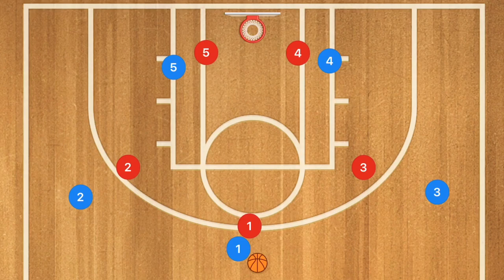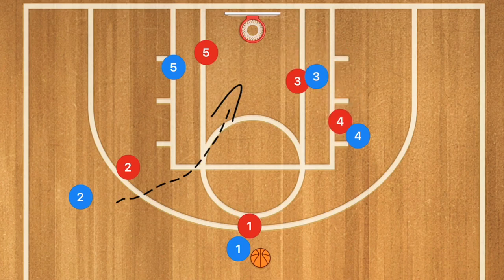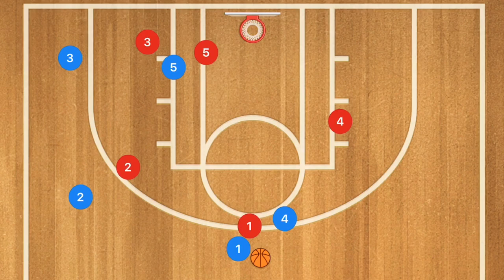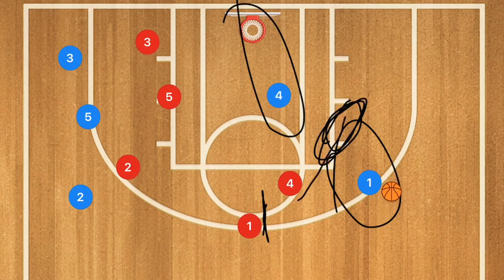In our second play, we're going to be running the three out two in. We're going to start with player three screening down for player four. Player four is going to use that screen and look for his shot. If he's open, definitely have him take it and have player two crash the boards. If player four is not open and this was not a very good screen, player three is going to clear out, and we'll have player four set a screen up top for player one in a screen and roll. We may have a shot for player one and a layup option for player four. The first option is that mid-range with player four before he sets that screen; however, if he's not open, this is a nice backup option.